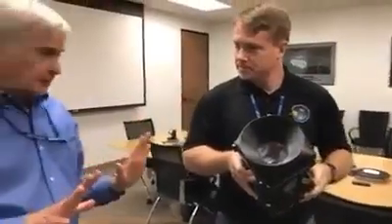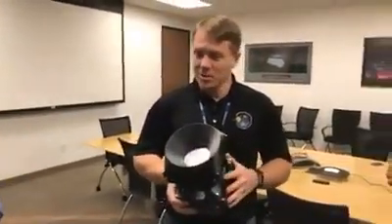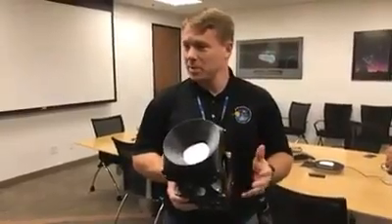Let's back up for a moment, because you've been describing how it works, but tell me — what are we trying to do? What is the idea here? Why did you build this thing? You're not looking for iridium satellites — we know where they are.